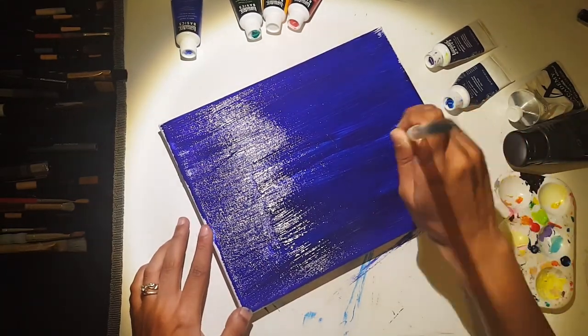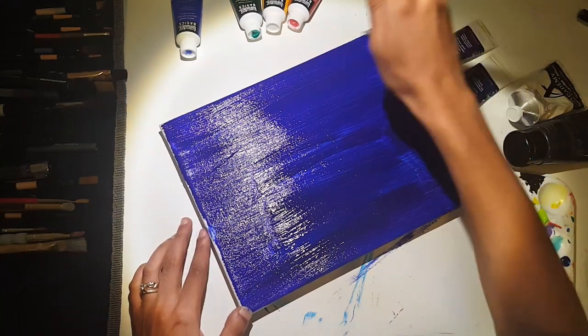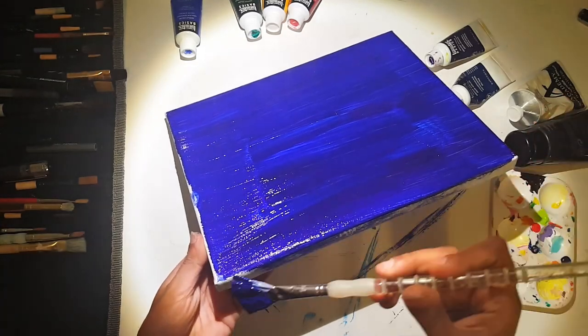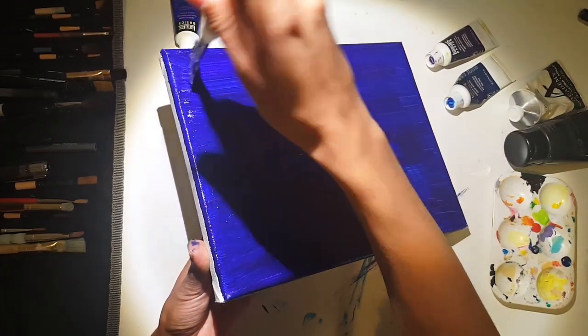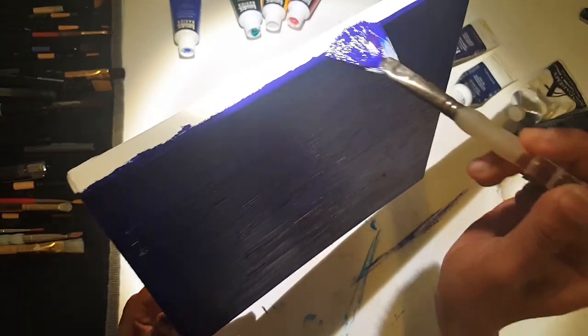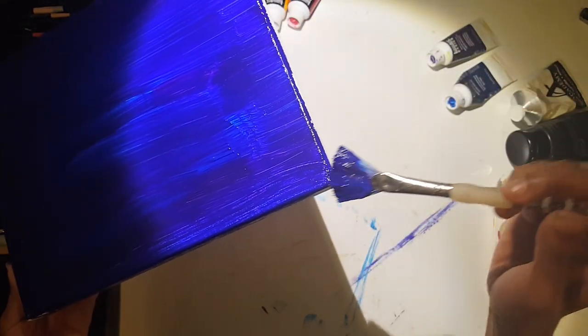Make sure you get all the way to the edge. If you want to bring your sky over the edge onto the sides of the canvas you can. I'll probably coat my edges in black to give it a nice cartoony frame, but you do want to make sure that your paint reaches all the way to the sides of your canvas.